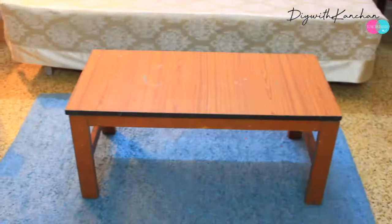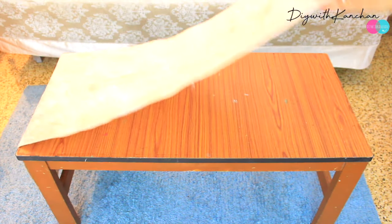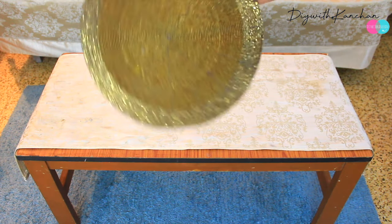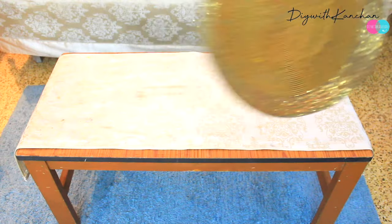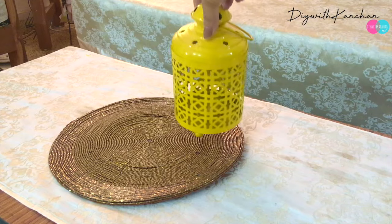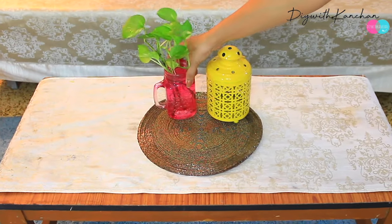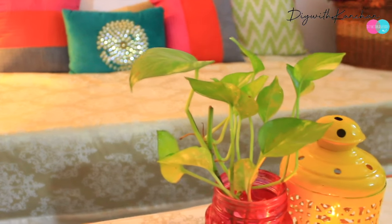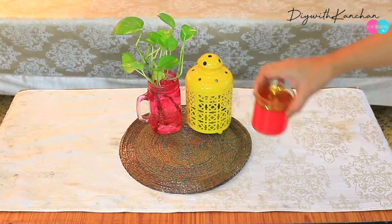Let's begin and decorate our center table or coffee table. To decorate, I'm going to place a runner — you can easily get this runner. Then I'm going to place a placemat that I have from Home Center. Then you can get this lantern, also from Home Center, and then place a mason jar with a money plant. This is looking absolutely amazing.